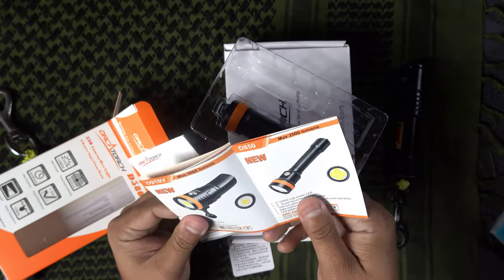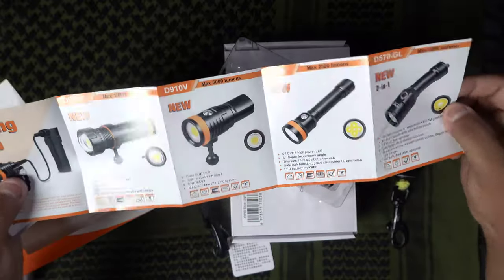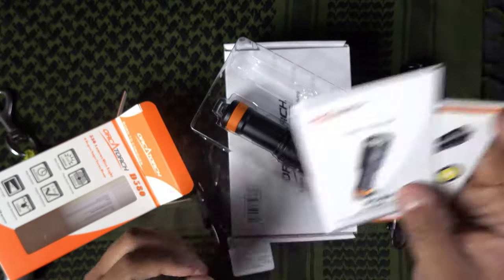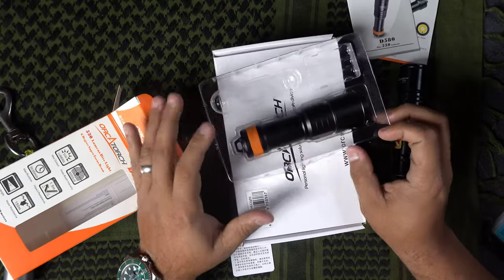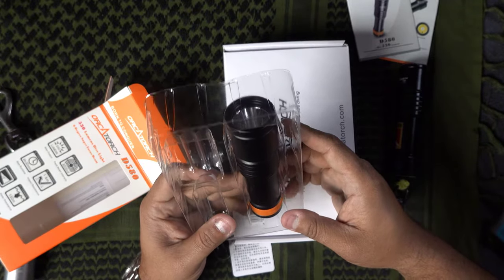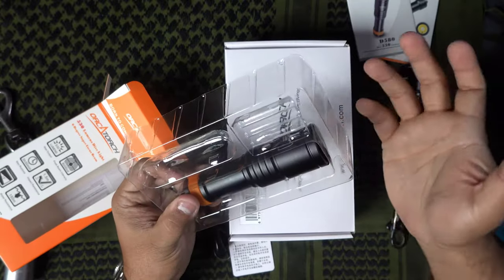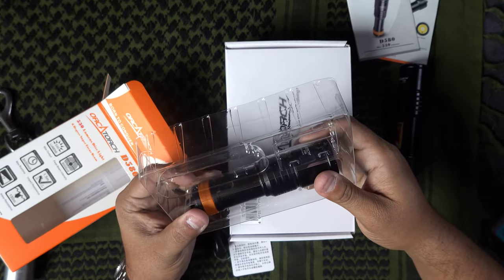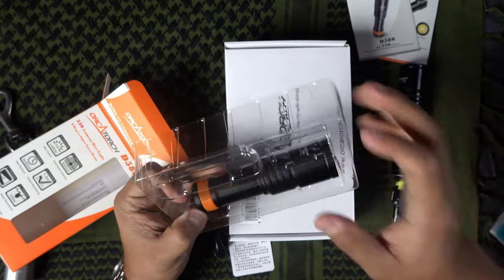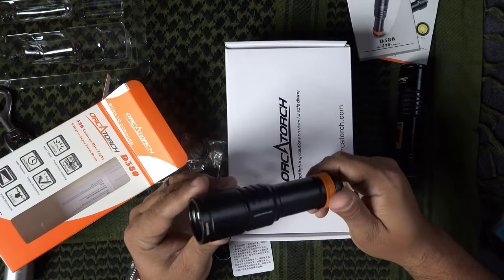If you're using rechargeable batteries you have to bring a charger with you, but the cool thing about the D580 is that it operates with AAA batteries. They even provide three AAA batteries already included. These lights are made in China — I have nothing against that, iPhones are made in China too — and they've marked it as a sample, not for sale.